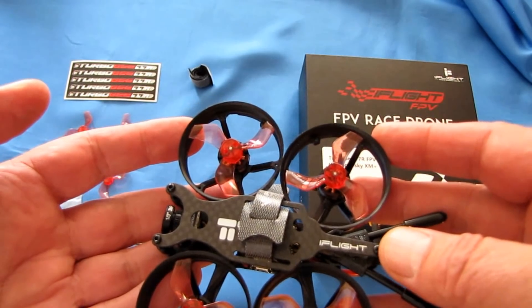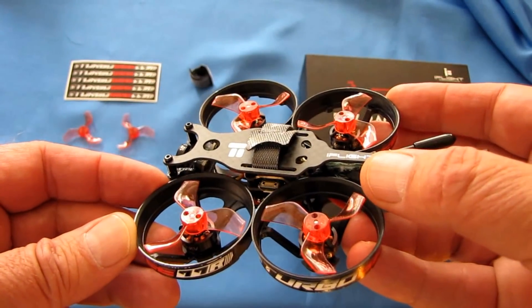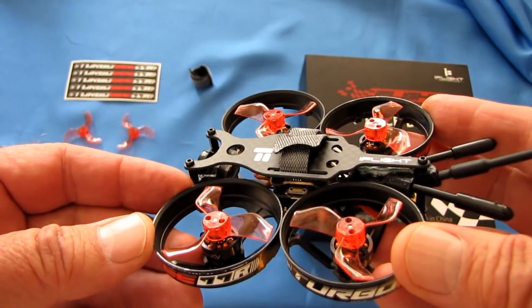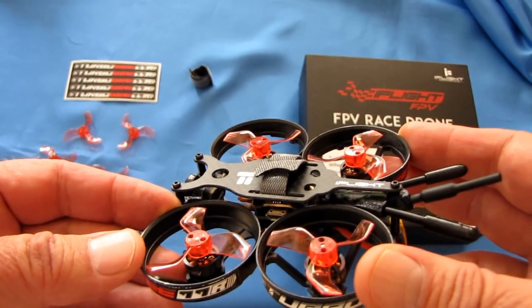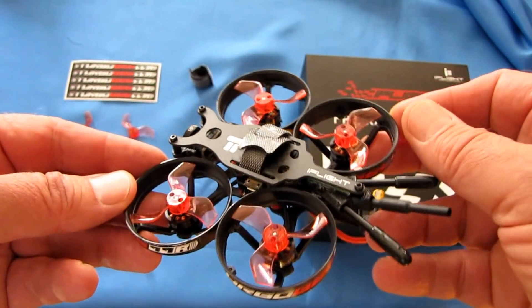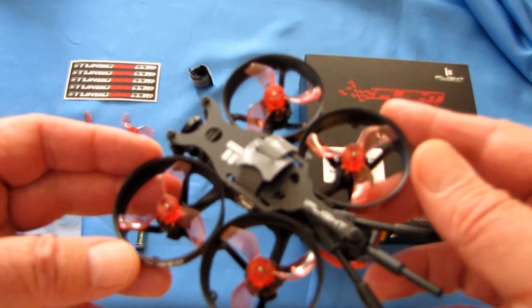The F4 flight control board is loaded up with Betaflight — Maytec F411 — which is Betaflight 3.5.7, dated March 15, 2019. So it's relatively recent software on board this aircraft.